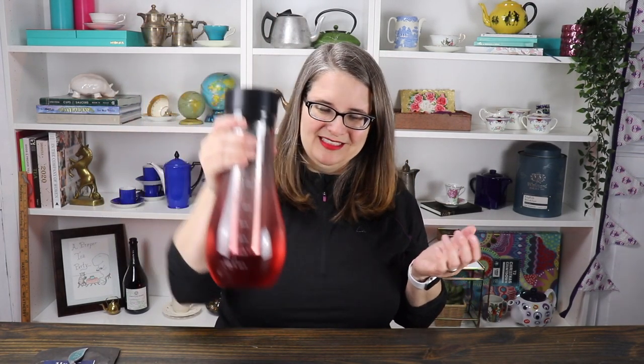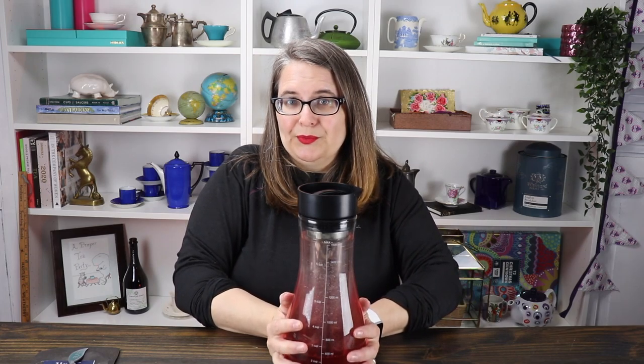I think this lid and I don't get along — maybe I'm doing it wrong. Nope, there we go. It's so pretty already. I just filled that up with cold tap water. See you back here in six to eight hours!